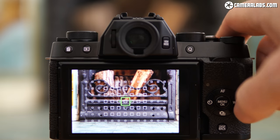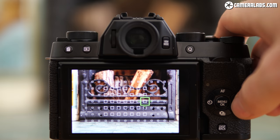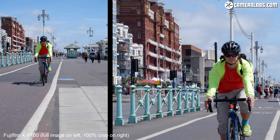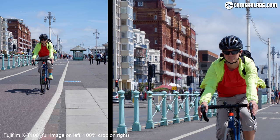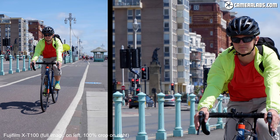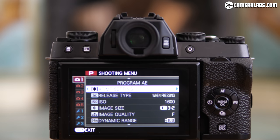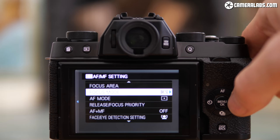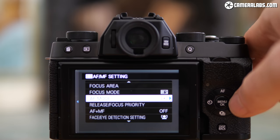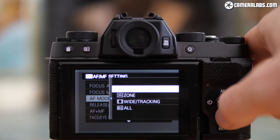In terms of autofocus, the X-T100 is equipped with a hybrid system coupling a large square region of phase-detect autofocus points with a contrast-based system making up the gaps. The specs look very similar to the X-Trans 3 models, but shooting side by side with the X-T100 and X-E3 using the same lenses, I found the X-T100 felt slightly slower and less confident. At its top speed of 6 frames per second it delivered fewer keepers in my cycling test. I had no issues for day-to-day shooting and face detection was fairly reliable, but for fast sports or action there are better choices, like the Sony A6000, and if you prefer more confident video autofocus, Canon's EOS M50 is superior.